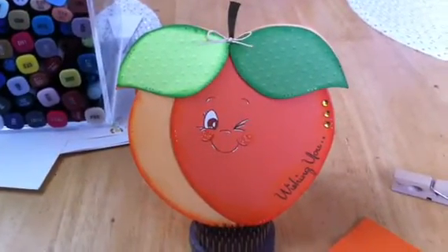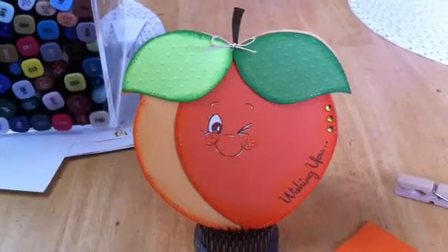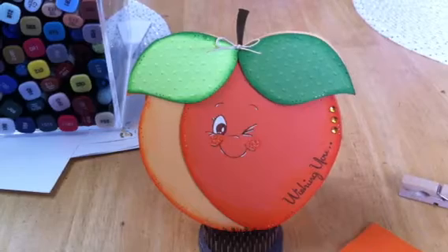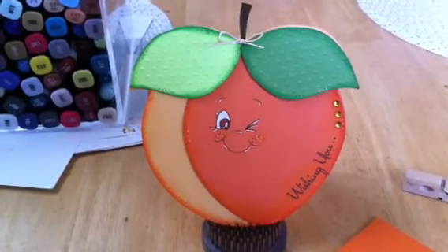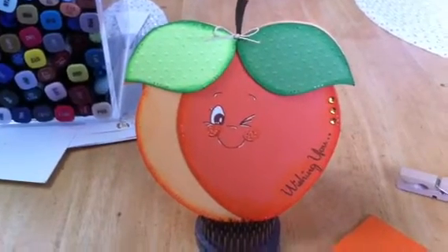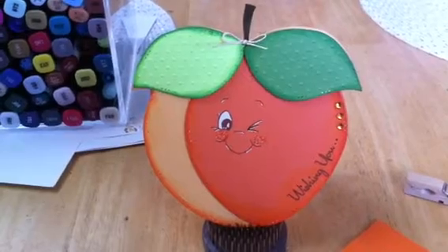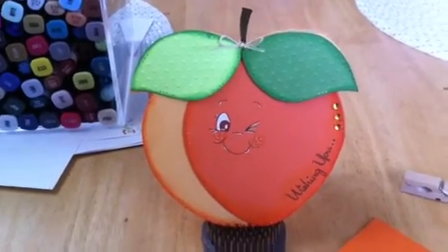My sister asked me to make a card for her boyfriend. I know this is going to seem silly. This card is for my little sister's boyfriend who they call Peach. I don't know where that came from or why, but that's just been his nickname and she asked me. She's like, I don't want to buy a stupid card at the store — can you make me a card? So I said sure.